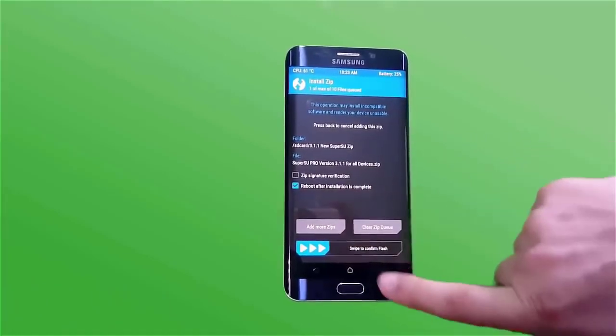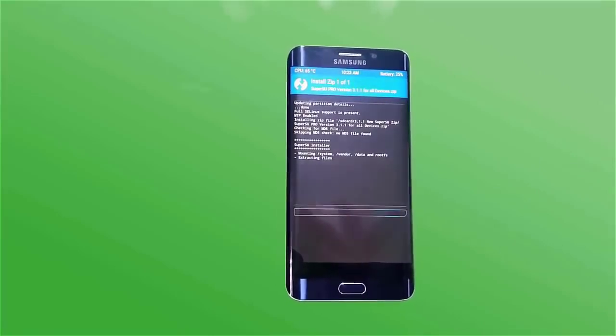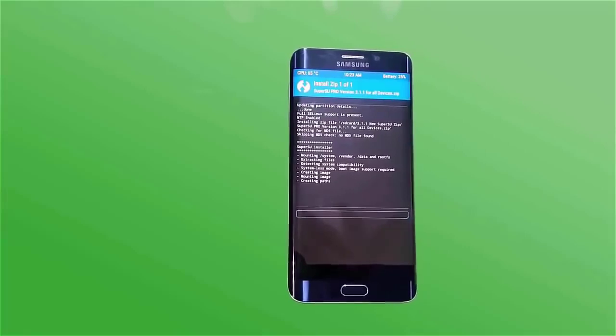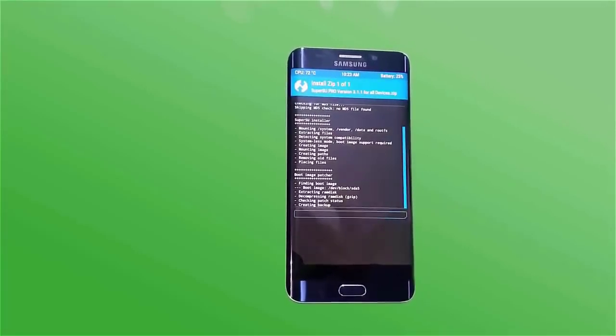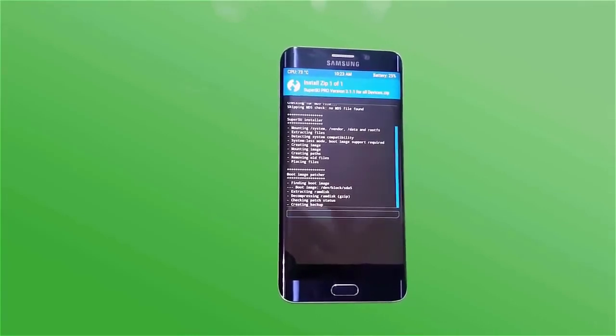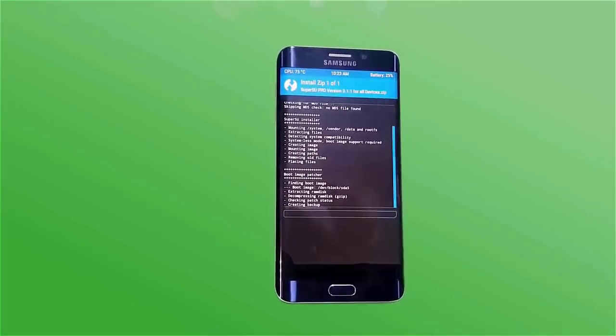Swipe to confirm the flash. Reboot after installation is completed. Within 15 to 20 seconds, the installation will complete. This is a very successful method — any Android device will successfully root.